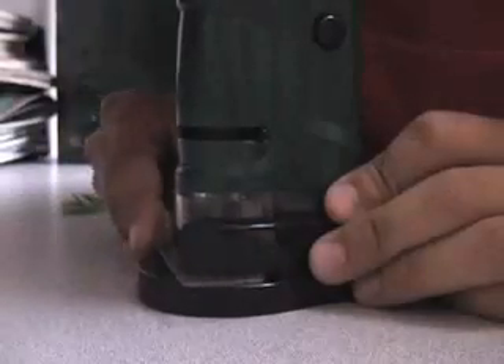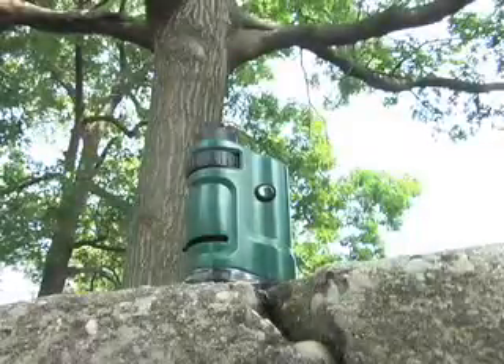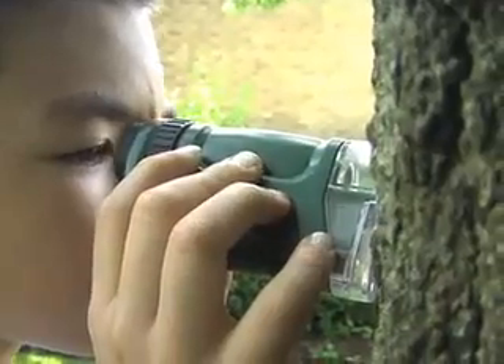two covers, and a base to clip the slides into. This pocket microscope can be used to observe pine cones, plants, bugs, and other objects in nature.